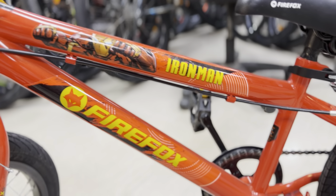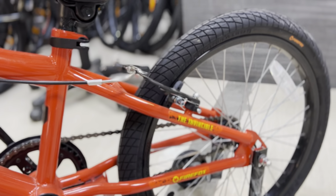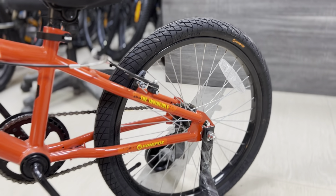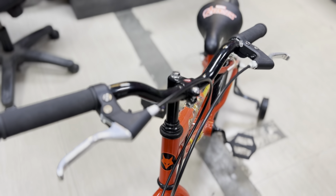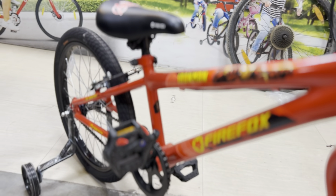You will also love the Marble print. The tire grip is BMX style. There is also a supporter. And in this cycle, there are no extra components.